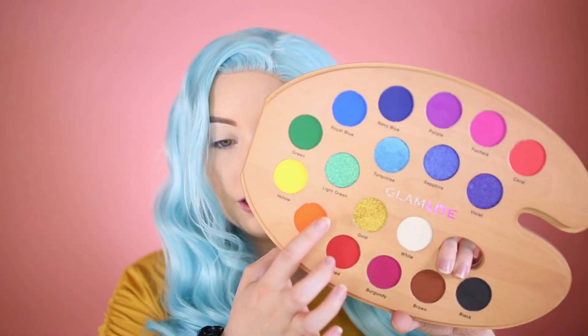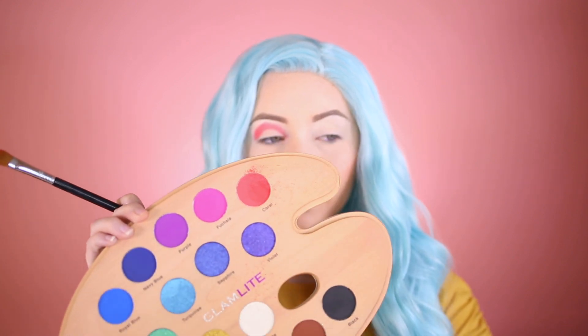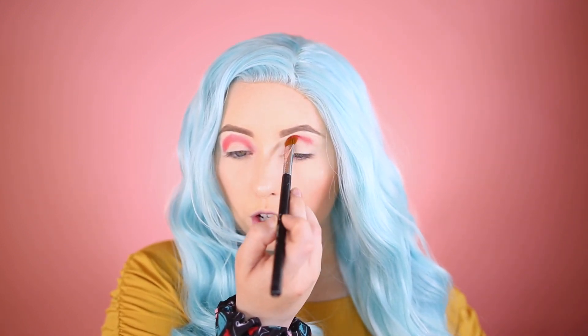I'm going to go into the Sigma Large Shader E60 brush and pick up the color Coral. So far it looks super bright and neon — it is pretty powdery but that's okay. I'm going to start putting this into the crease and building it up. It's building up really nicely and looks so good — I'm just rounding it out. A lot of palettes with good pigmentation tend to be powdery.